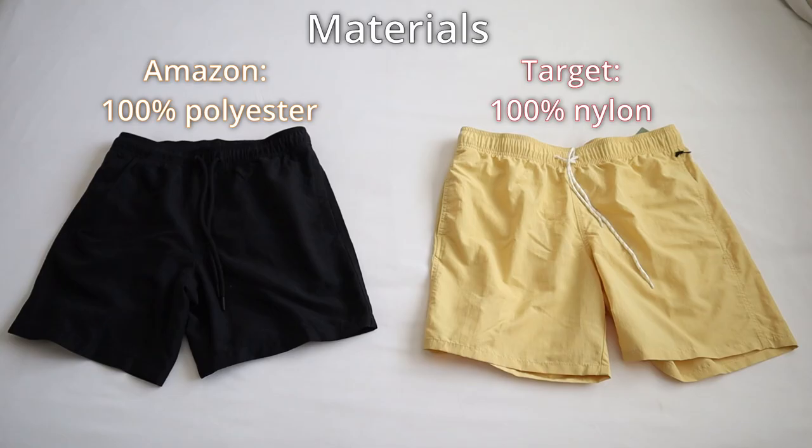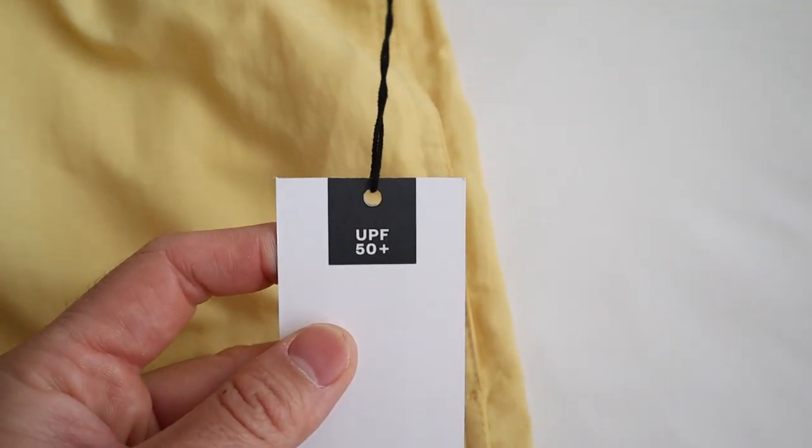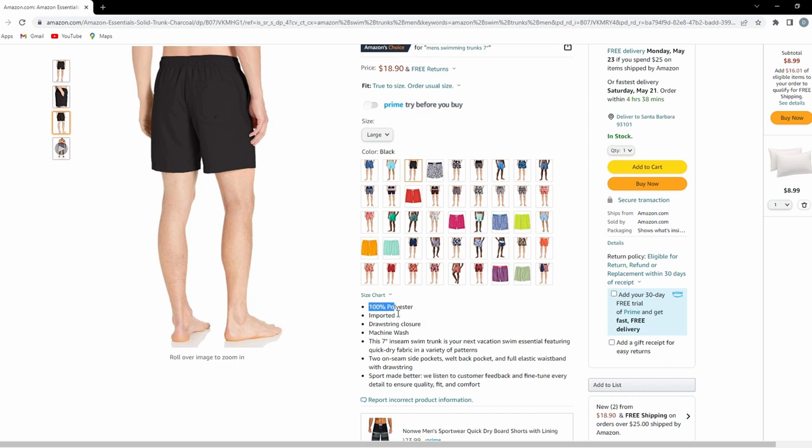In terms of materials, the Amazon shorts are made of 100% polyester, whereas the Target shorts are made of 100% nylon. Later in the video, I'm going to do a breakdown on how the materials affect the performance and functionality of these shorts. Another key difference worth mentioning is that the Target Goodfellow shorts claim to offer a UPF of 50+, which is pretty good protection against UV radiation. On the other hand, the Amazon shorts' UPF is unknown — they do not specify or mention anything about UPF protection on their fabric.